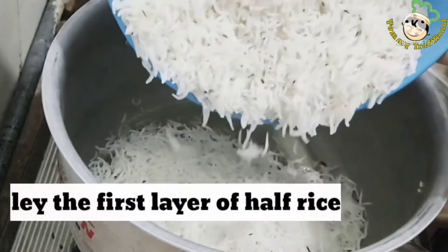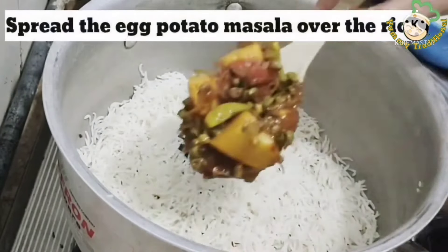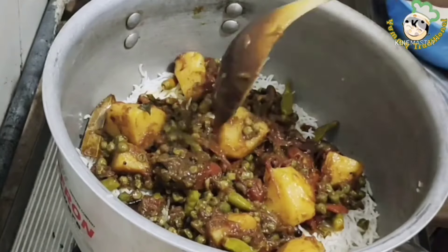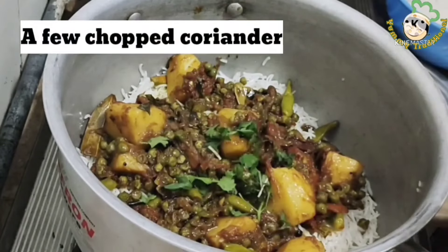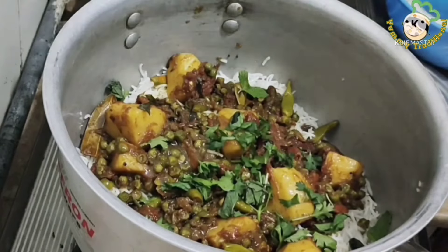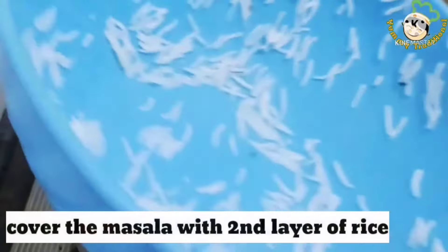Now we will clear the flour. We have a little grease spread in the pot. Half rice is about 500 grams of rice. We will add a little bit of rice. Add 1 tablespoon of lemon juice, 1 tablespoon of olive oil.